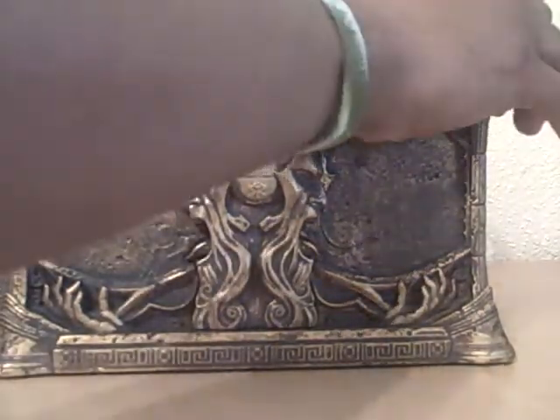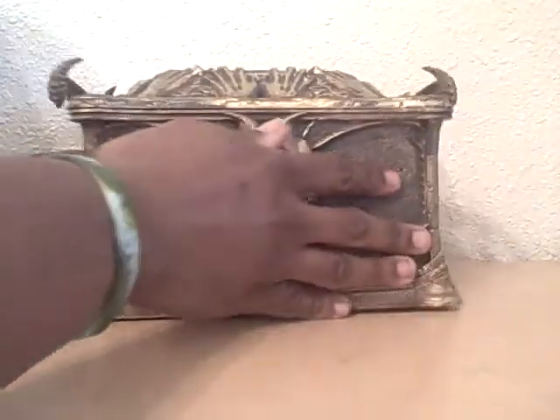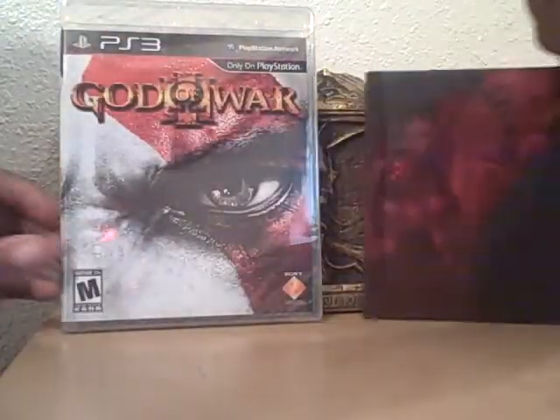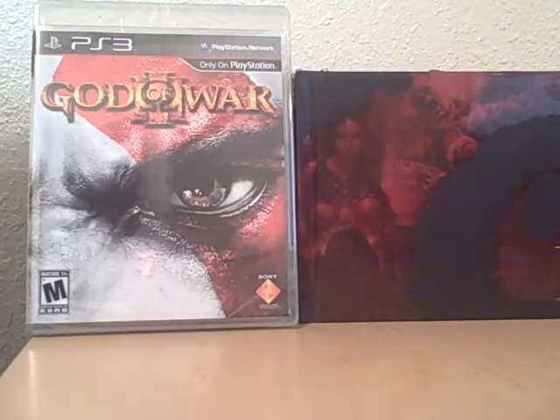You also get this nice little hand-sculpted box that some child in Indonesia probably put together, being paid like 35 cents an hour to assemble it. But there's the box, here's the game, and here is the book.